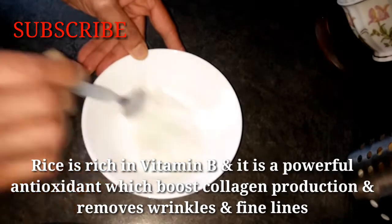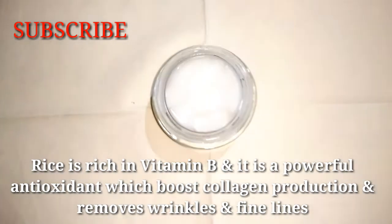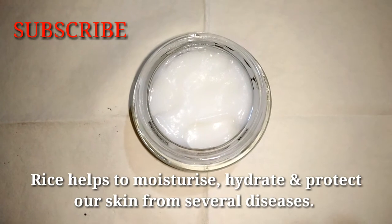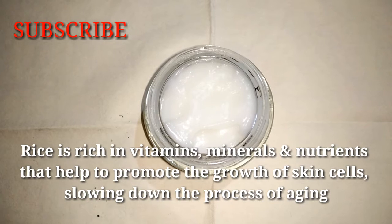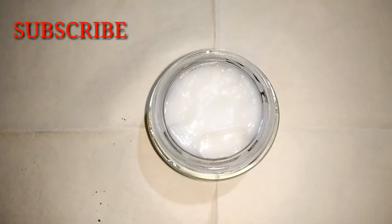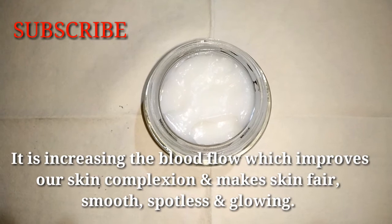This rice cream is rich in B vitamins. It will be anti-aging and support collagen production. It will remove wrinkles and fine lines, moisturize the skin, and promote vitamins, minerals and nutrients. It will slow down skin aging and leave skin smooth, spotless and glowing.